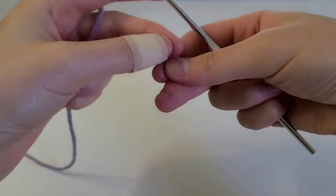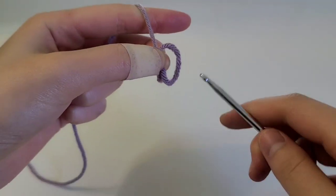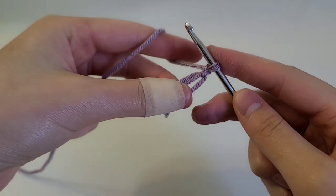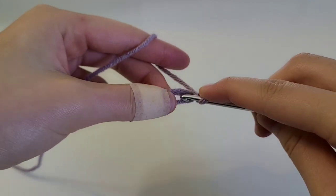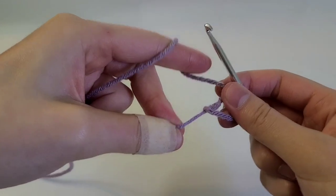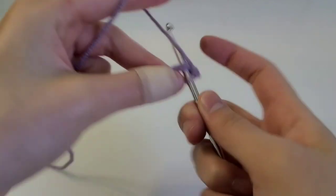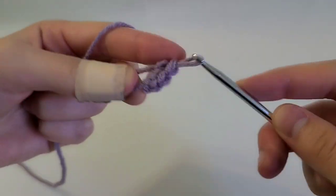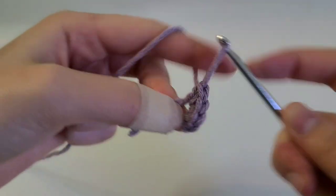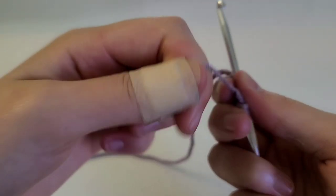First, what we're going to be doing is making a magic circle. I'm going to chain one, then I'm going to be doing five single crochets into this ring — one, two, three, four, and five. Then tighten the ring.